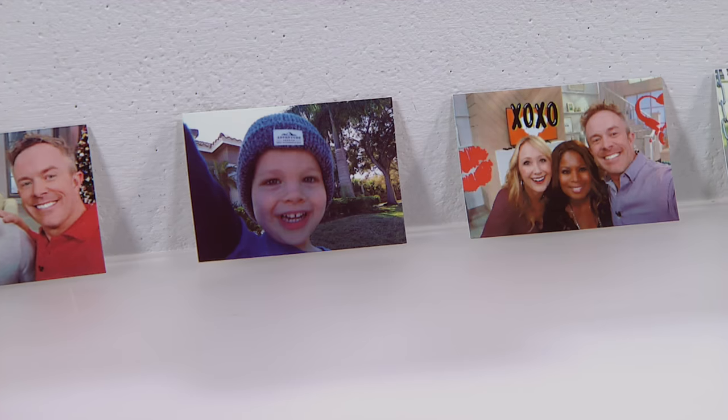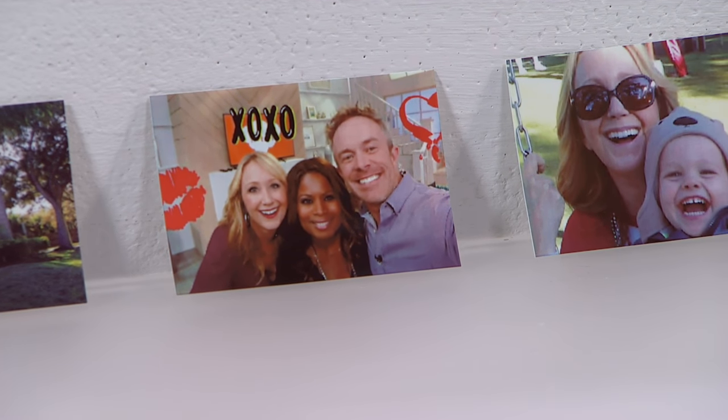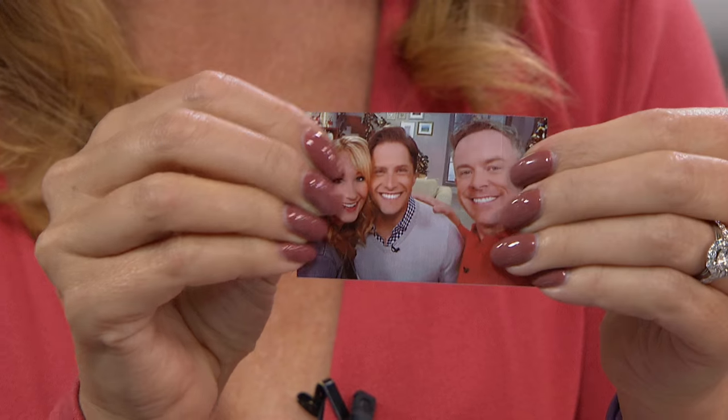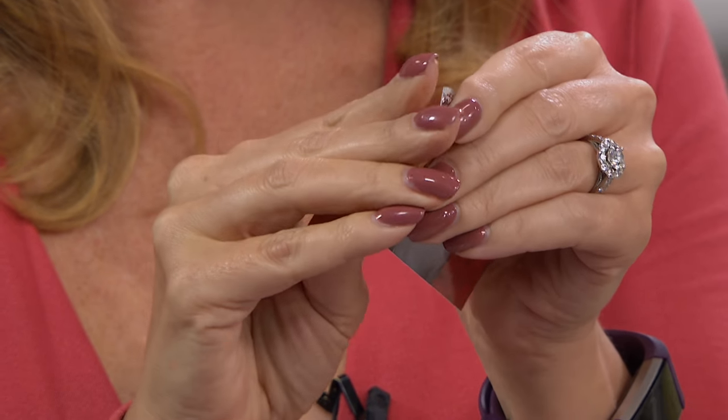You are going to lose your mind when you see how beautiful the pictures are. This is zero ink technology — zero ink simply means you don't have to worry about any ribbons or any ink replacements whatsoever. These instantly come out dry and instantly come out perfect.